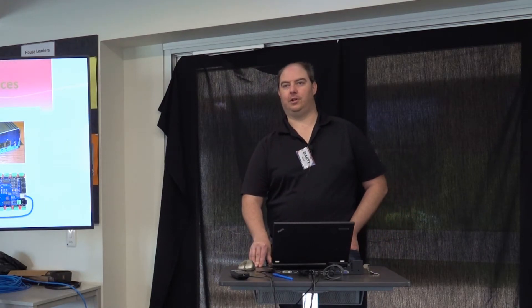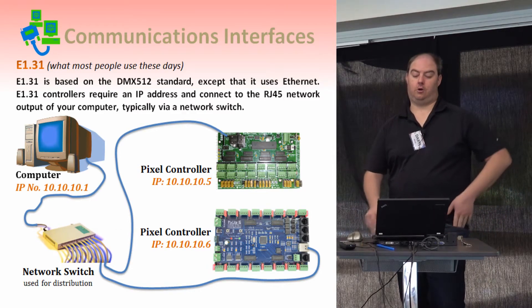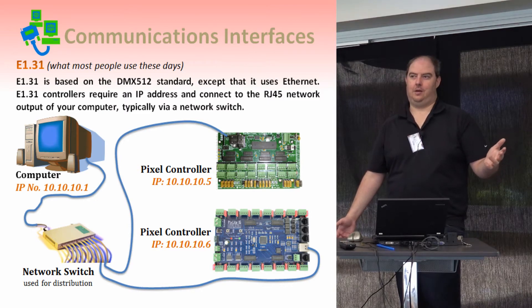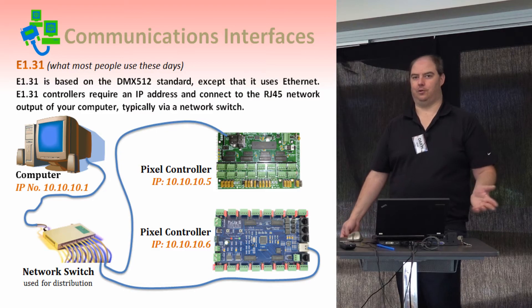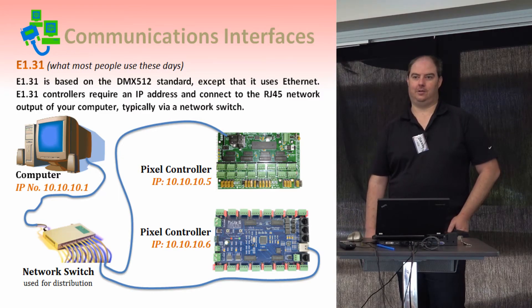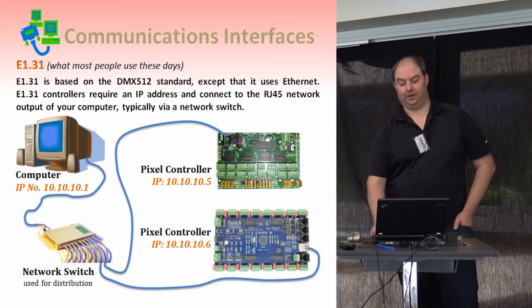These days if you look at the 101 manual, there's a whole range of communication interfaces discussed — DMX and other things that perhaps aren't very relevant to what new people coming in would do these days. You would just use the network port on your computer or laptop as your communications interface, and plug from there either straight into your pixel controller or through some sort of switch. You don't actually usually need to go out and buy a separate communications interface these days.